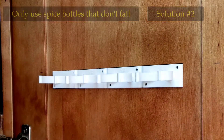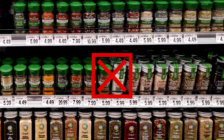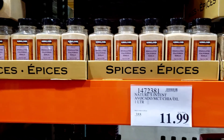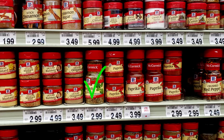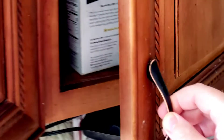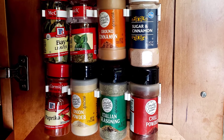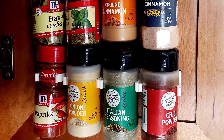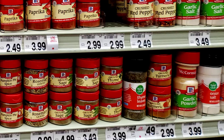Solution number two: no more glass bottles for the spices I want in the Sing Sing clip strips prison. I also cannot use large spice containers like the ones from Costco, but I never planned to imprison them anyway. So I replaced all the problematic spice bottles with plastic ones that have a lip so they cannot escape the shackles of Sing Sing. By implementing these two solutions, there have been no more prison riots and the prison doors close securely without disturbing the free spices of the cabinet. If you want to organize your spices and save room, the spice gripper clip strips are a cheap solution — as long as you're willing to use plastic spice bottles.